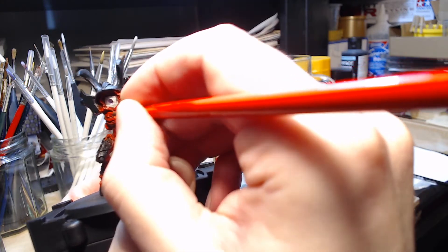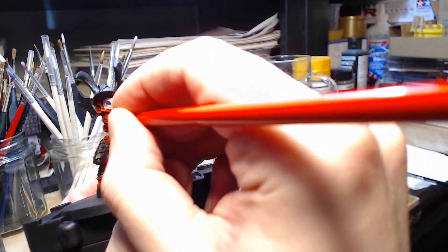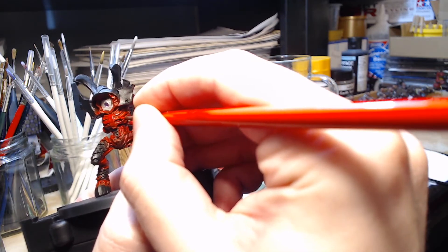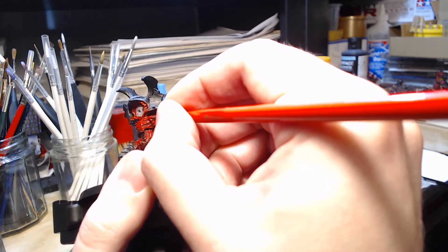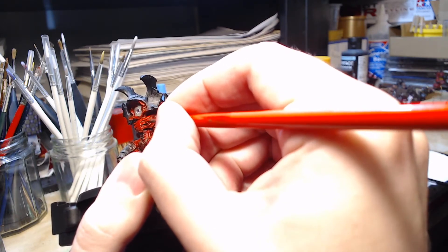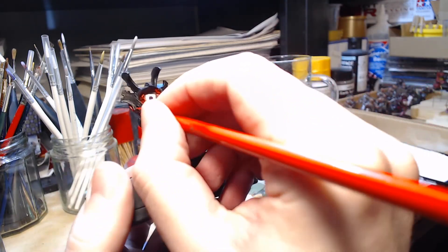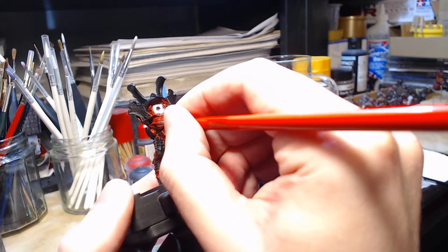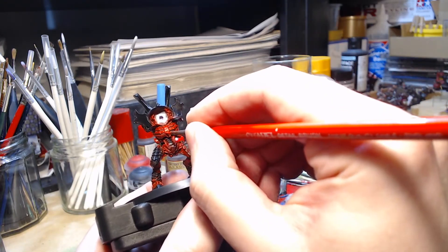The ribcage will be something of a focal point, so I'm actually taking care to do a bit of extra highlighting here. In order to draw the eye, I want this area to be overall brighter than the surrounding areas, and then I'm leaving the bits in between the ribs darker so there'll be greater contrast. An artist would call it a visual hierarchy — so you're actually focusing on the ribcage and the head area, which I'll highlight a lot as well, just in order to make it draw the eye.